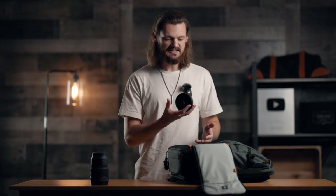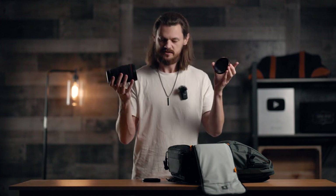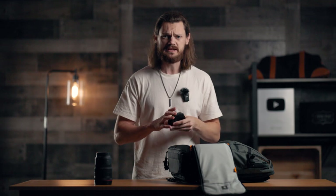Next, we have a couple things for my lenses. First, we got my variable ND filter. This is a 6-9 stop, so I'm only really using it when I'm outdoors in bright sunlight. It goes right on top of the lens here and makes everything a little bit darker. We can do a more in-depth review of these things in another video.